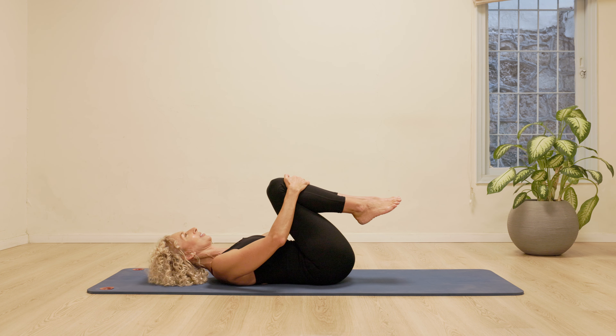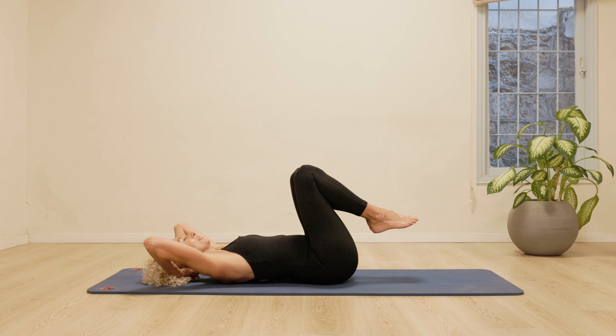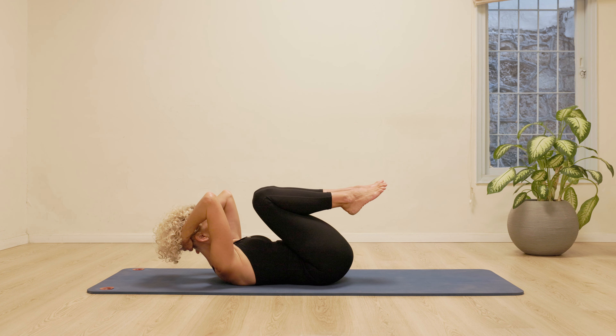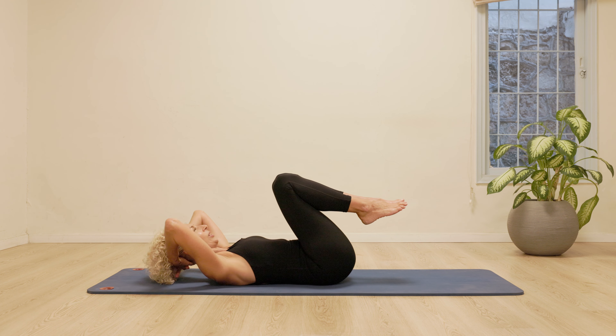Inhale, relax. Let's do the same thing with the hands behind the head. Inhale, exhale, squeeze all the old air out, draw the stomach in and relax.